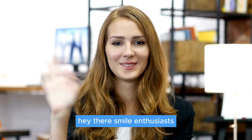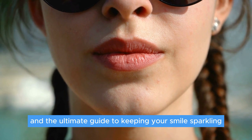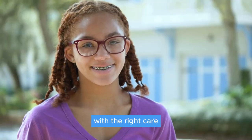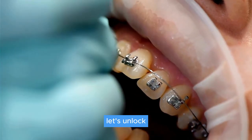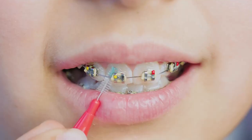Hey there, smile enthusiasts! Today we're diving into the world of braces and the ultimate guide to keeping your smile sparkling, even with those orthodontic buddies. Braces can be a journey, but worry not — with the right care, your journey can be smooth and your results breathtaking. Let's unlock the secrets to maintaining impeccable oral hygiene with braces.